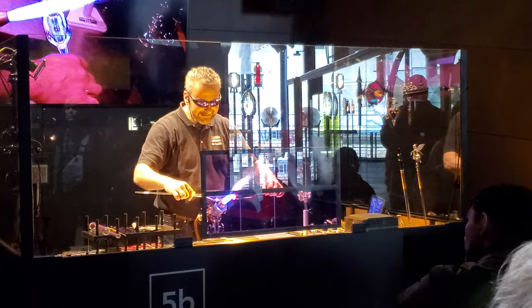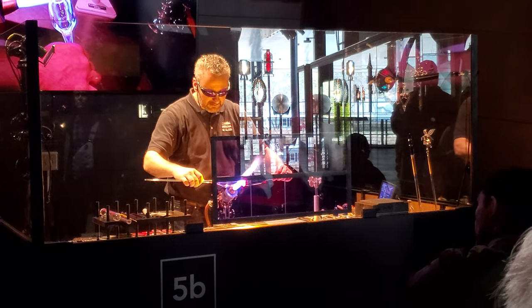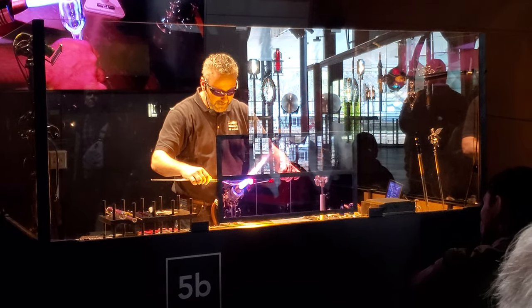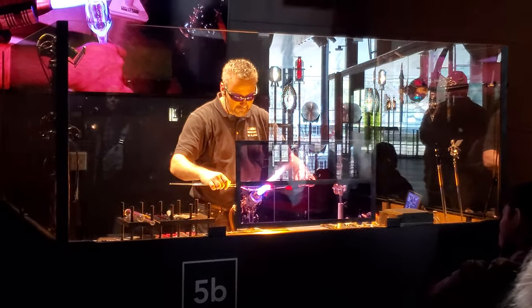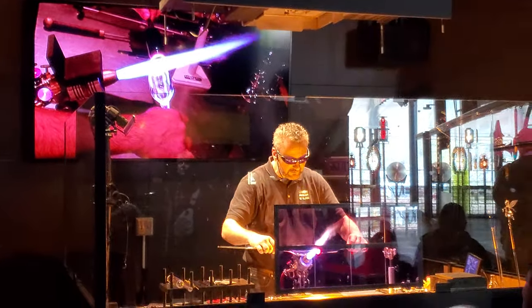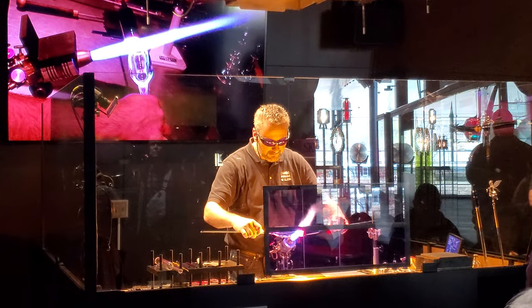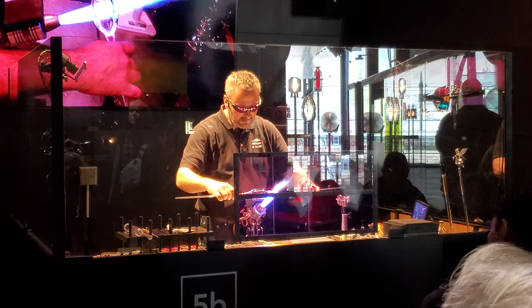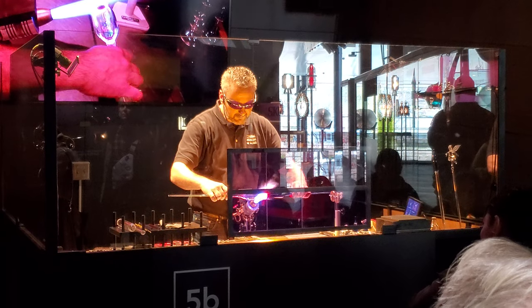What the Italians would refer to as incalmo. It's a decorative technique that really got a lot of use back in the 1950s and the mid-1900s. It is still used quite a bit nowadays by artists all around the world. And that's just a nice way to create pattern.